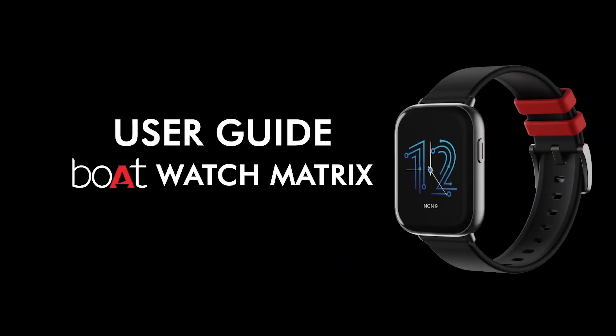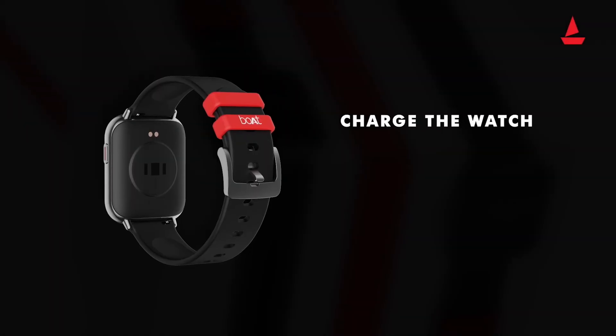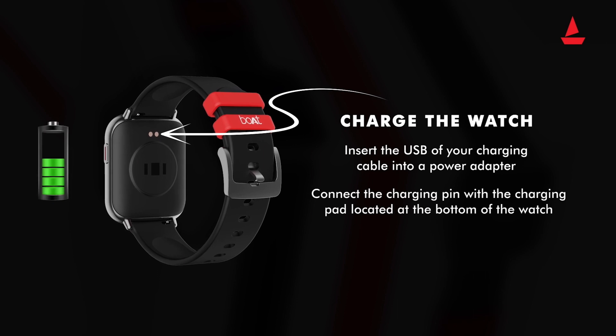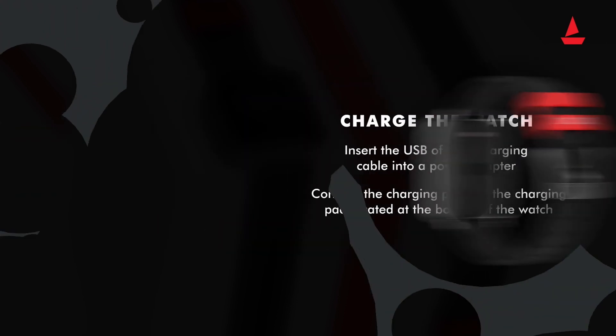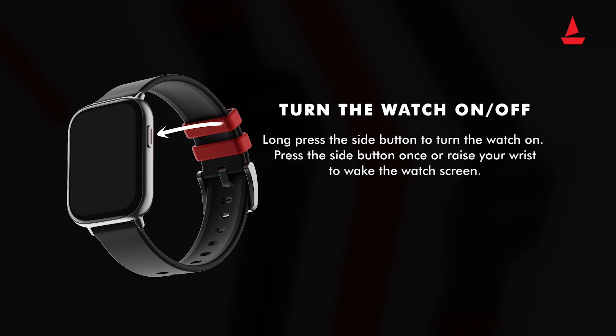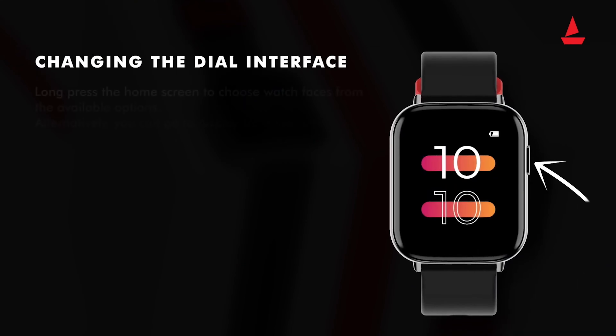The Noise smartwatch is made of stainless steel, which gives a premium feel. It has more than 100 watch faces to get a new look every day. The 60 sports modes present in it will help you a lot during sports activities. Heart rate, SpO2, sleep, and stress monitoring are all available in this watch.